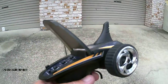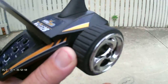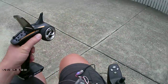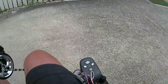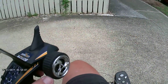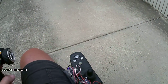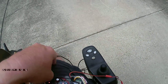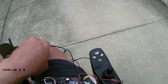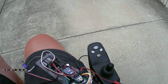I'm now driving with this. Sorry, it's a bit hard to see, but this is the chair I use to get around. I can't really do anything else. But anyway, that's it.